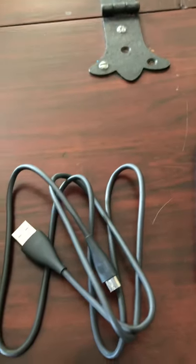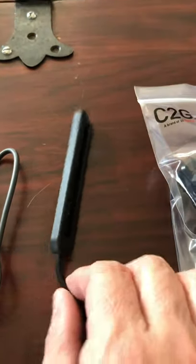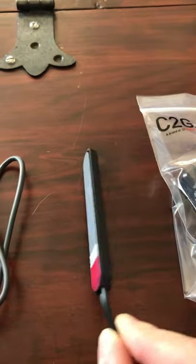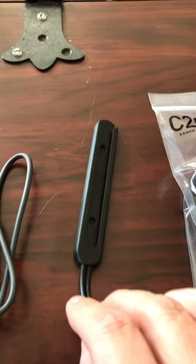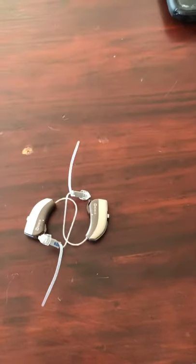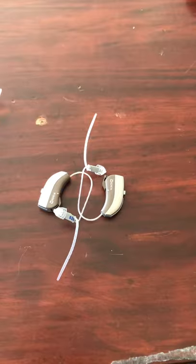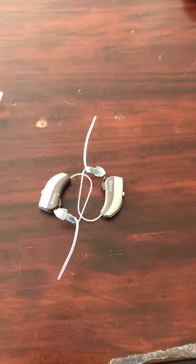The next thing you're going to need is a USB cable that's going to plug into the back of the TV Play to provide it power. The next item is a mount that you can use on the back of your television, which allows you to discreetly mount the TV Play. And if your television does not have a USB input, you're going to need this plug to power the TV Play that way. And lastly, you're going to need your Widex 2.1 gigahertz Bluetooth hearing aids, which is either the Beyond model or the Evoke model.